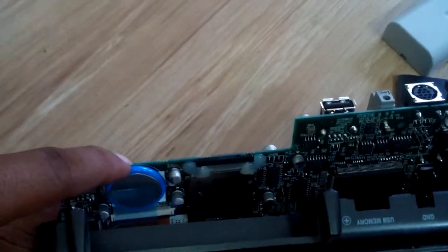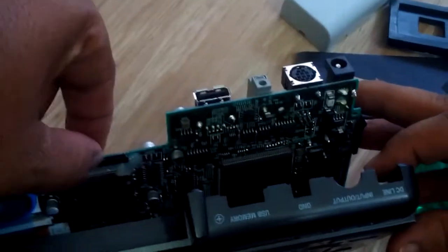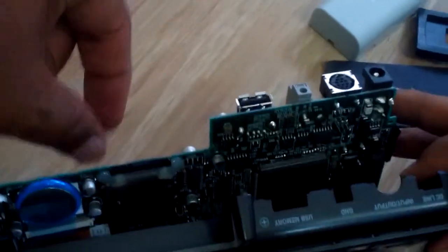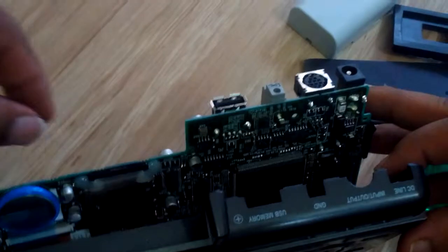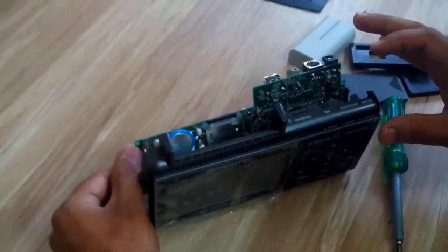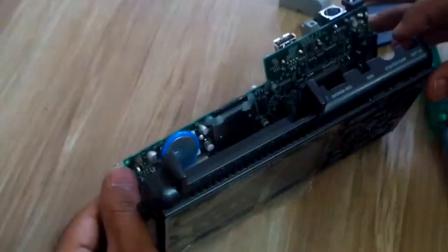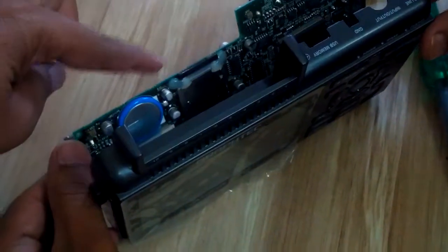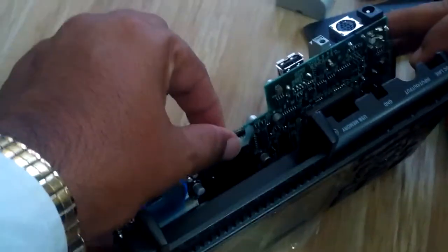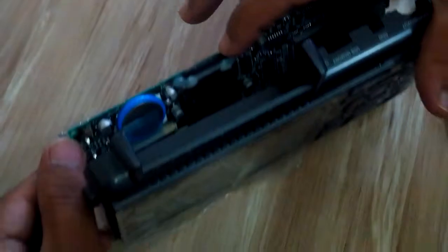Let me see the memory card near the battery. This is the memory card. Just open this memory card and insert it again. This is the process of checking the fitting of the internal memory card.